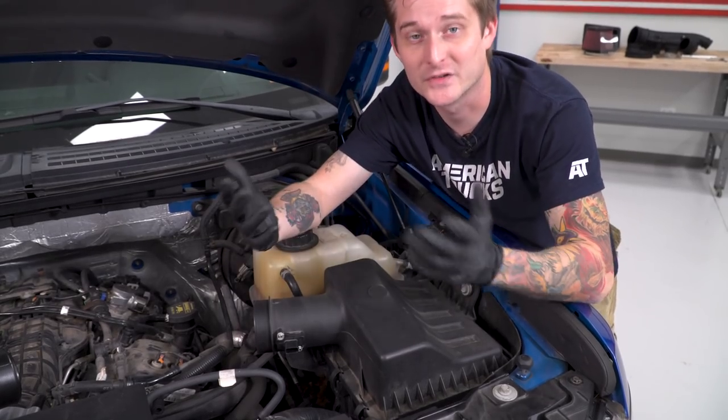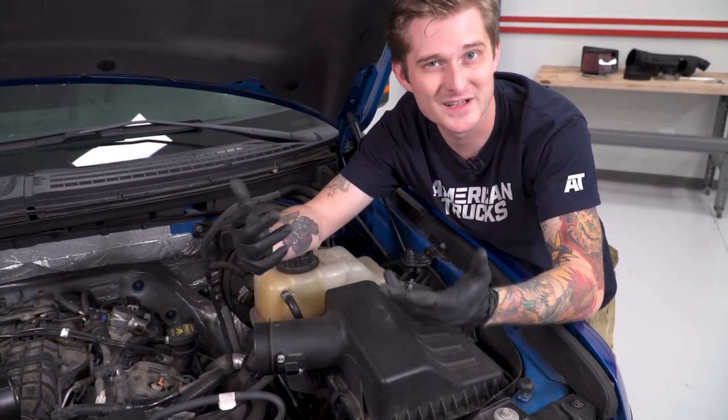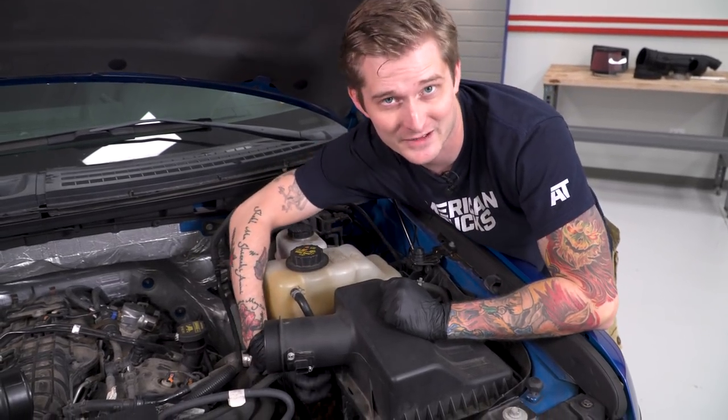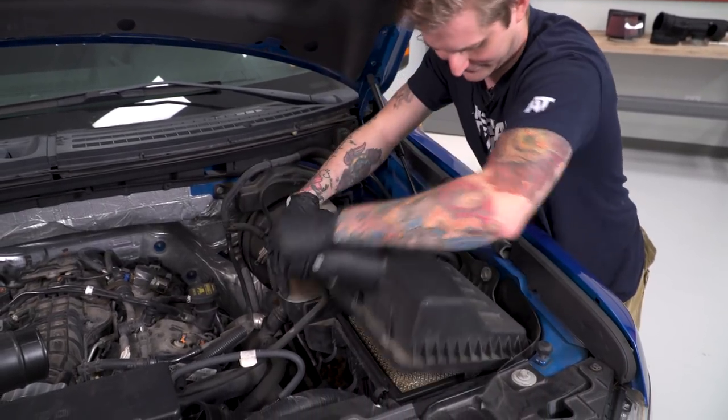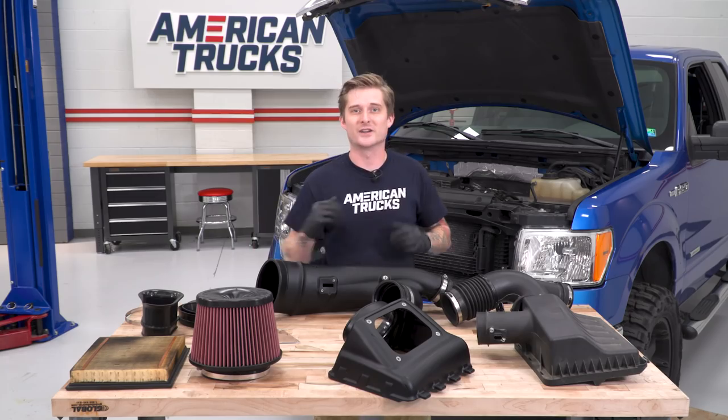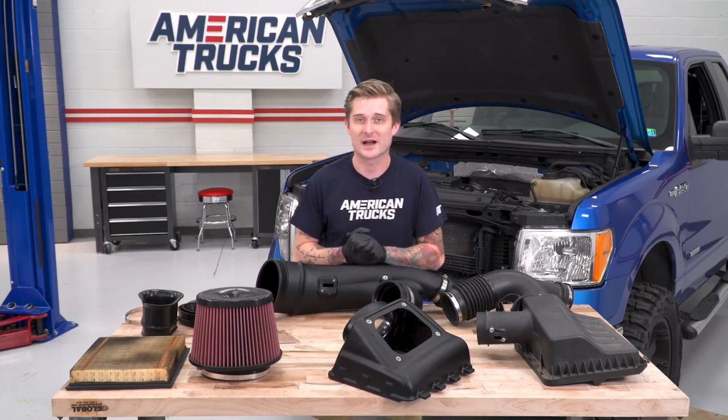Now remove the top of the air box. It's secured with a couple of clips — you don't need any tools, just pry them off by hand and pop the top of the air box free. Then go ahead and remove your factory paper element filter. So now we have our factory air box and factory filter removed.